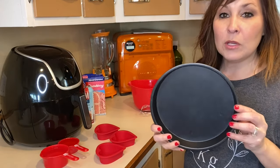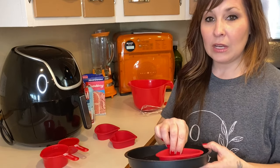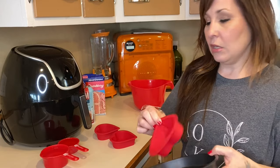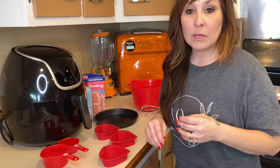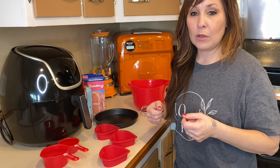I'm also going to be using one of these pans to go in there, just because they sit really nicely all together in there instead of me trying to pick them up and out just with the silicone molds. I'm going to pull you guys closer so you can see me get everything ready to make the cupcakes, and then I will go over the temp and everything with you.